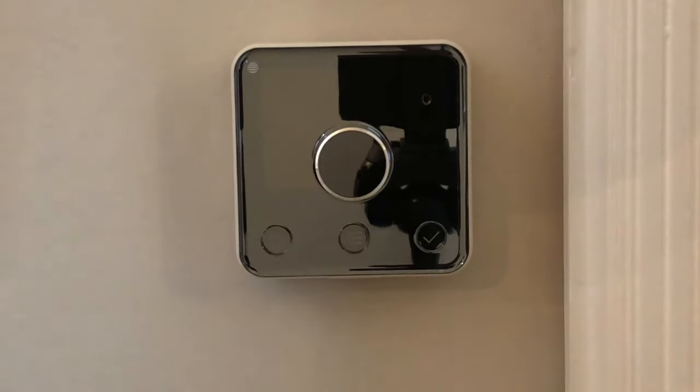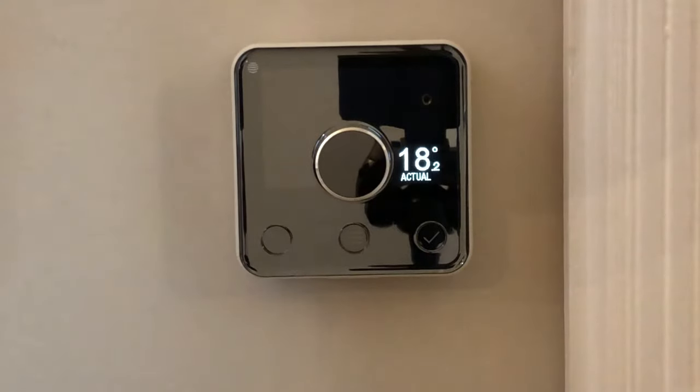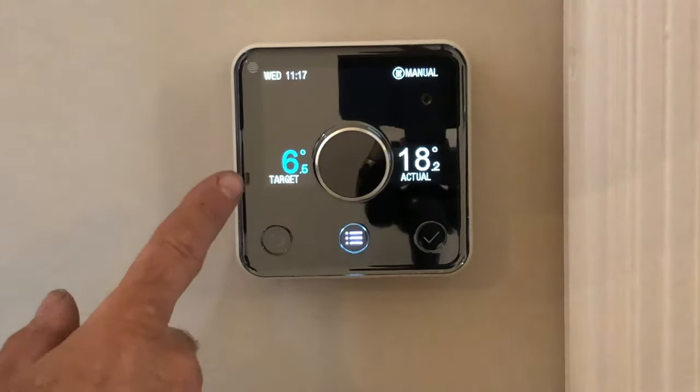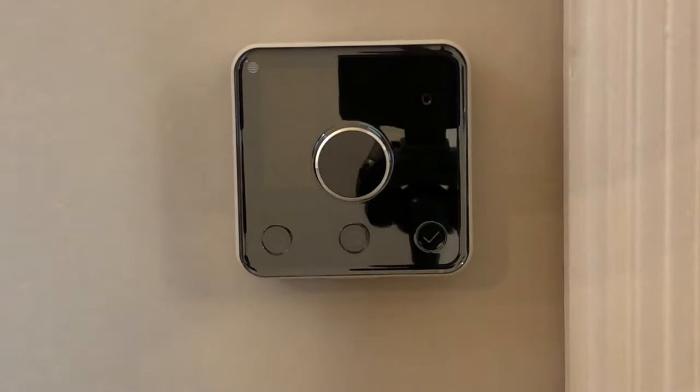The controller will normally be like this. To wake it up you just turn the dial and you'll see the target temperature and the actual temperature. The target temperature is what you want the room to heat to, and the actual temperature is what it actually is near the controller. It doesn't mean that all the other rooms are that temperature — where the controller is, that's the temperature.